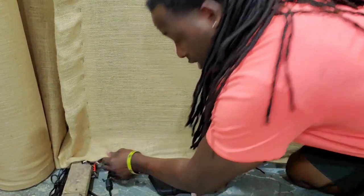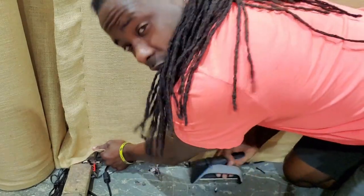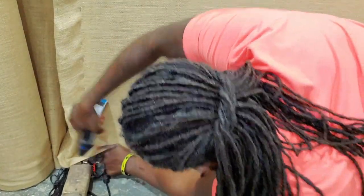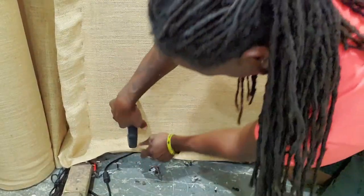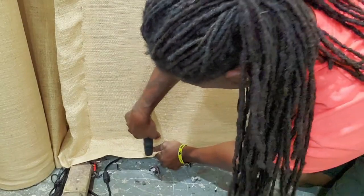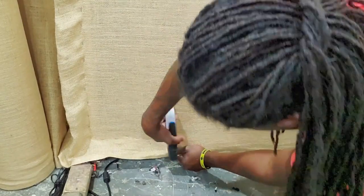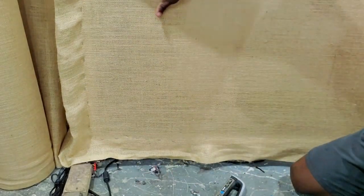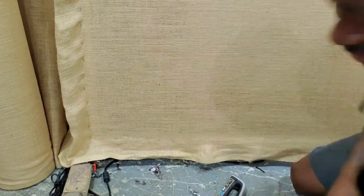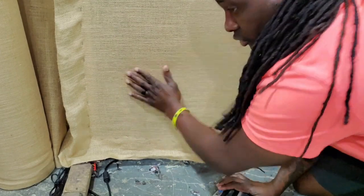Once that side is done, I do the same thing with the bottom — pull down and staple as I go all the way across. As you can see, this thing is nice and tight like a drum — super tight.